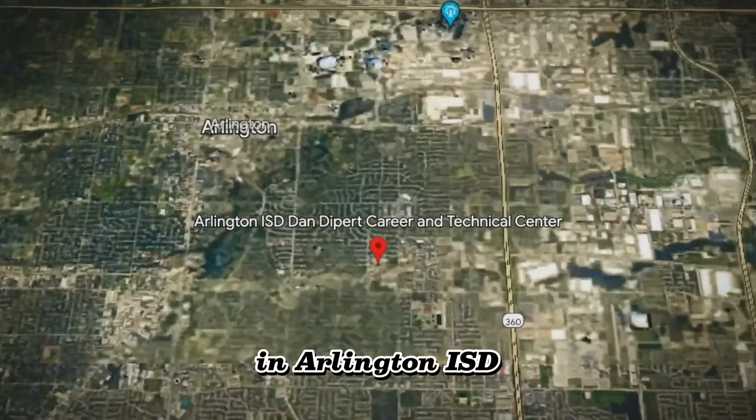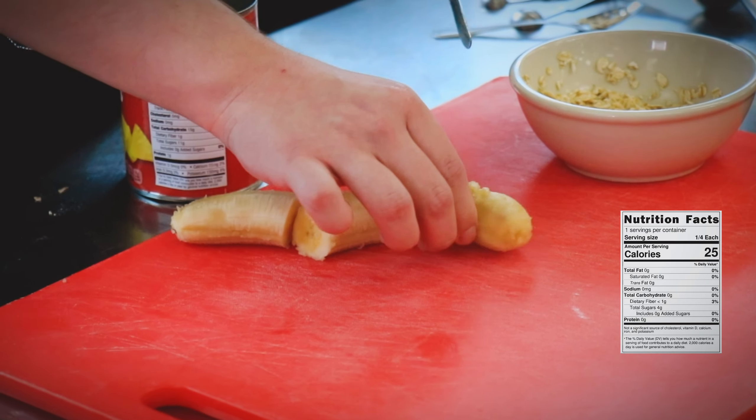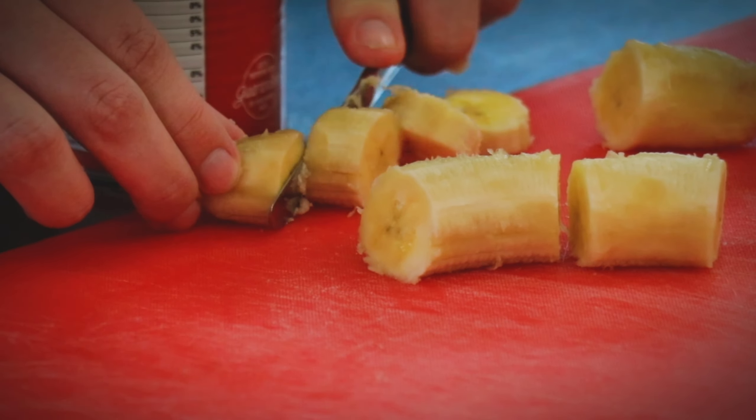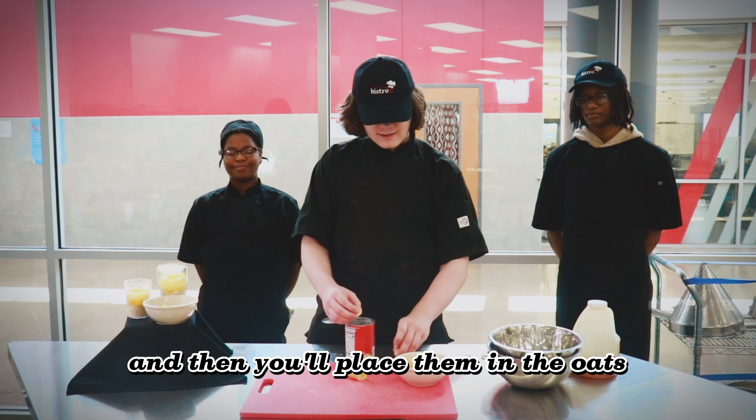Just like so. And now you're going to take your banana, and you're going to slice it into fourths with your butter knife. And then you'll take that fourth and slice it into chunks. And then you'll place them in the oats.